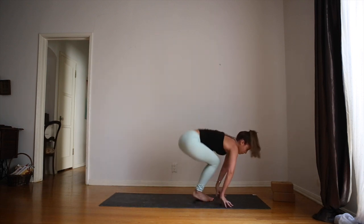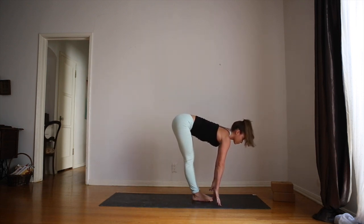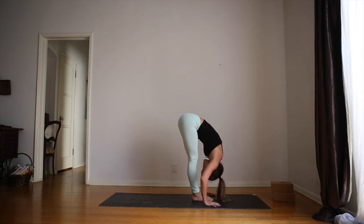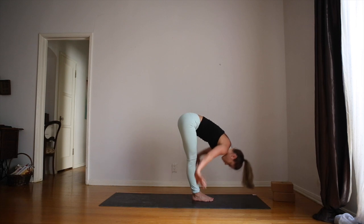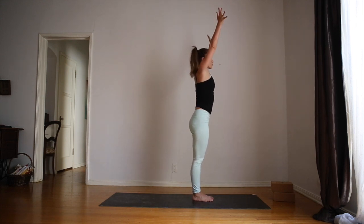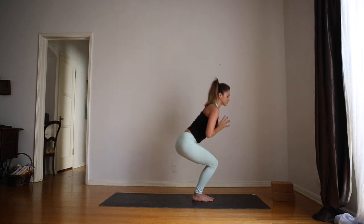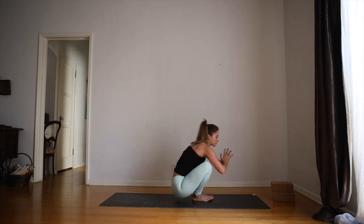As you inhale, look forward and jump to the front of the mat. Flat back. Exhale, fold forward chin to shins. Inhale, rise all the way up. Tadasana, mountain pose. Hands to the heart. From here, we'll just slowly come down to the mat for a seated sequence.